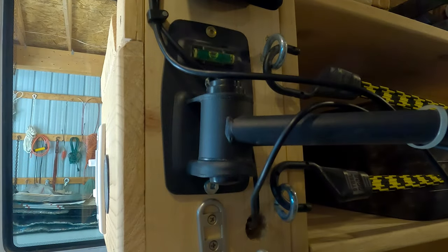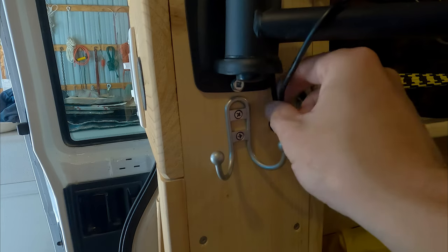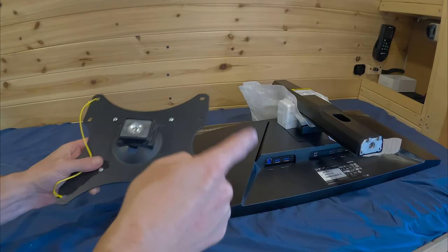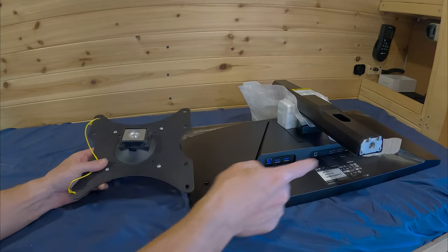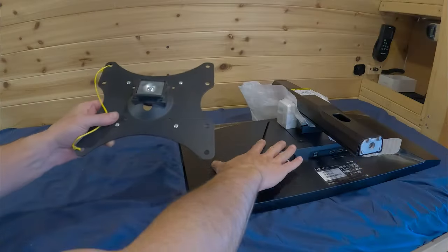So this whole wall here is very, very solid. I drilled a hole here to route the HDMI and power cable for the monitor so I can route it down this cubby hole and down to the outlets that are down below. Next, I need to mount the monitor to this frame, which means I need to take this thing off so I can screw this to the monitor itself.